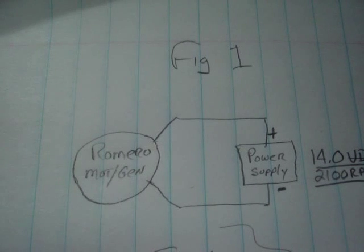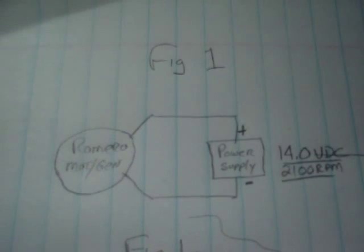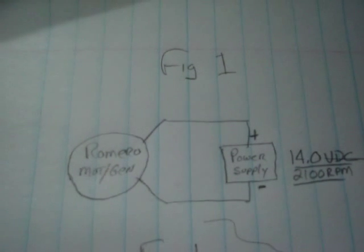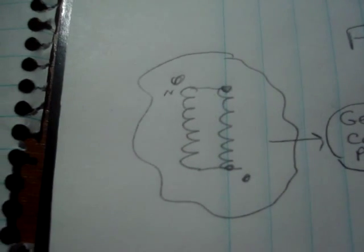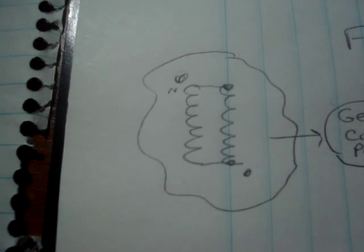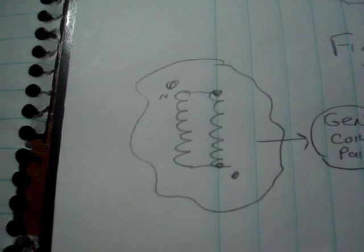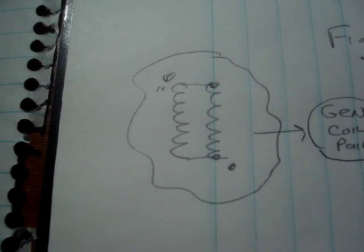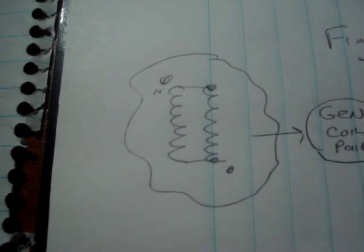So here we have the Romero generator and a power supply. In my case at 14 volts I run about 2100 RPM. Down here the two coils in the single coil unit I run in parallel and they are in phase. So when the magnet comes by, the south coil gives me a positive pulse upon entering and the north coil also gives me a positive pulse on entering, and they are summed together.